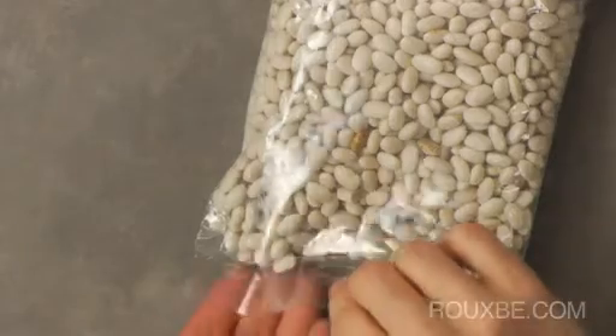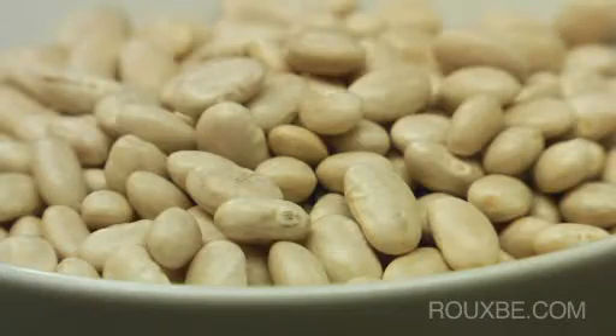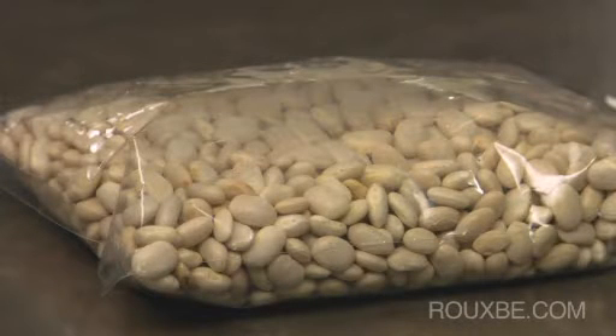Also make sure the bag doesn't have any holes. The color of the beans should be bright, and in many cases the outside should be shiny, as older beans dull with age. Since there is usually no best before date on packages of beans, make sure to purchase them from a store with high turnover.